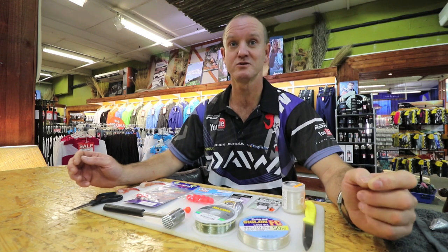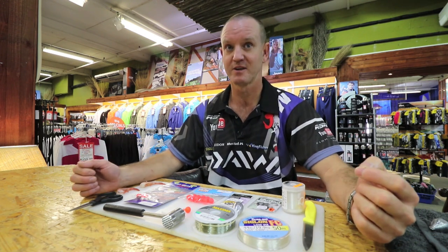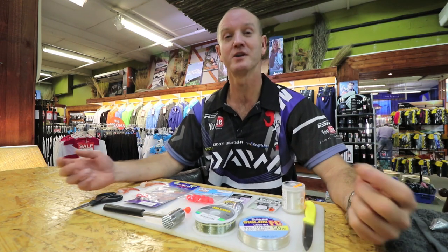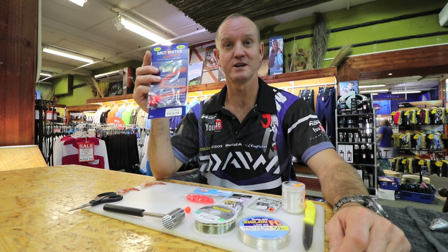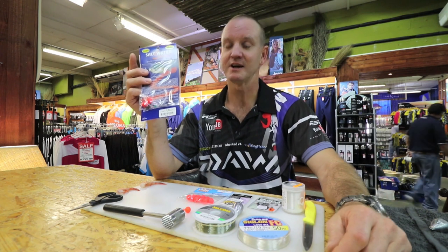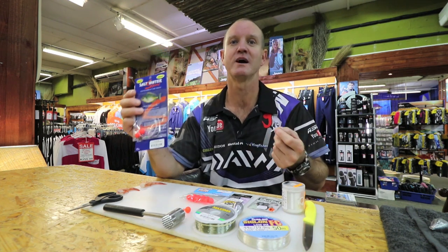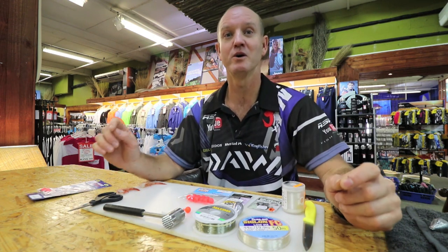What we're going to do today is basically show you the trace that I use. It's a combination of a helicopter rig with a kickback hook system. You can get the ready-made saltwater sports tracers available from the Kingfisher — nothing wrong with them at all, they work extremely well and are quick and easy to use. I'm just going to show you a more comprehensive trace.